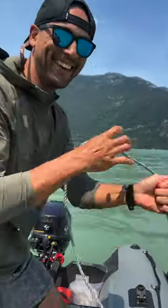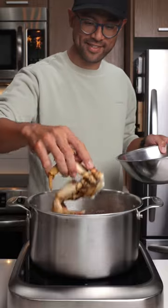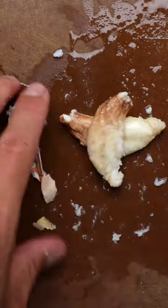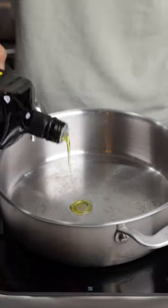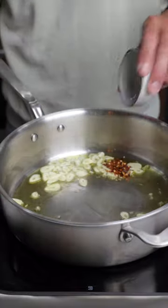We're gonna make this beautiful pasta with some fresh caught Dungeness crab. This is my take on the Italian classic aglio e olio, and my goodness, this is fantastic. Once the crab is done, we're gonna cook the pasta in the same pot of water to infuse the spaghetti with a taste of the ocean.